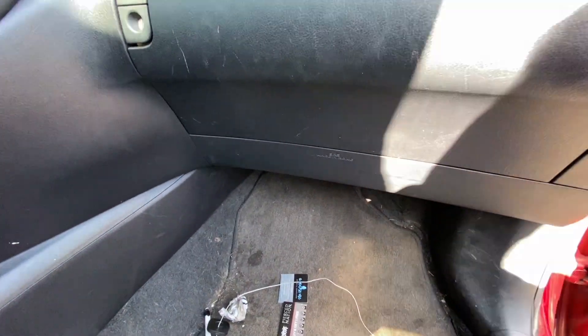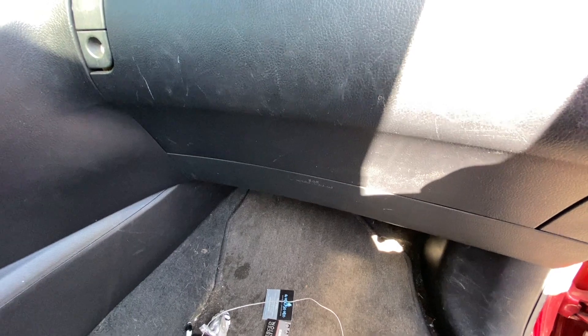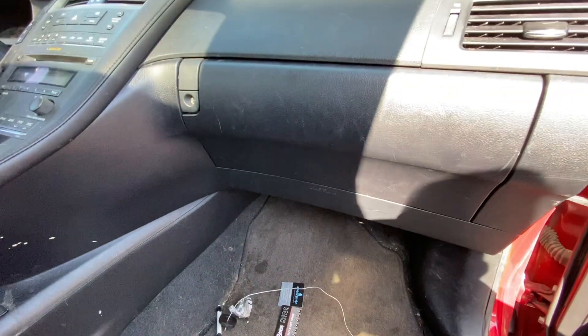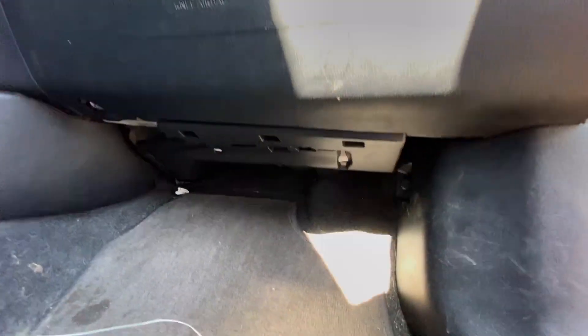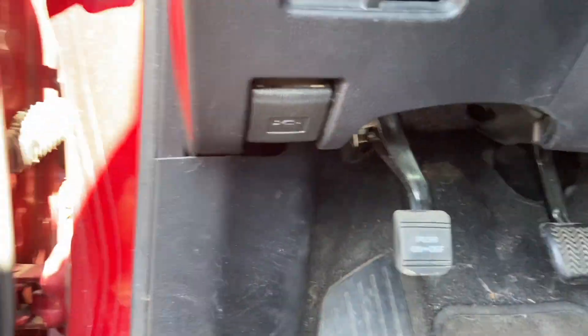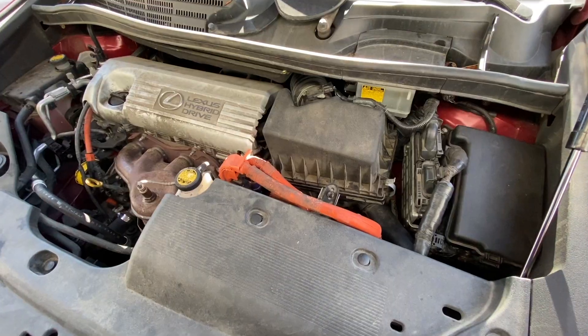Maybe it's a certain model thing — this one's the hybrid, I believe. So if you have a different kind, you might have another fuse box location right here as well on the passenger side, under the glove box. There are more fuses under the hood — go ahead and open the latch.